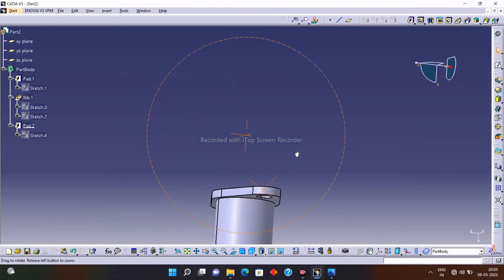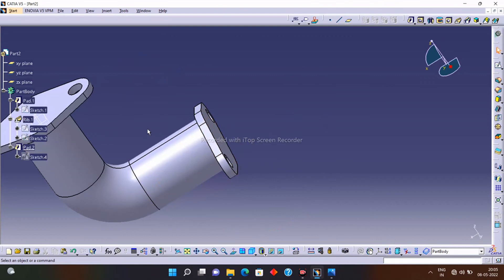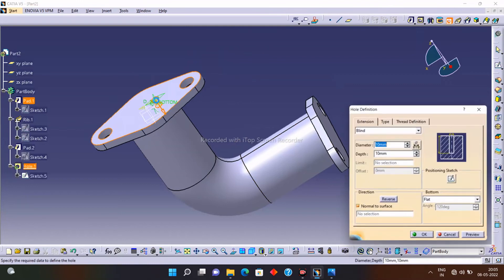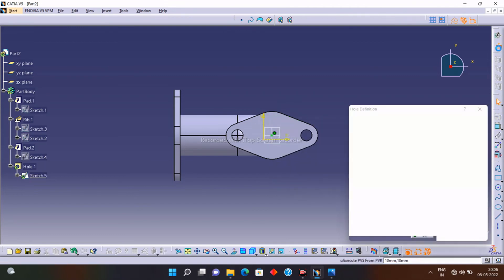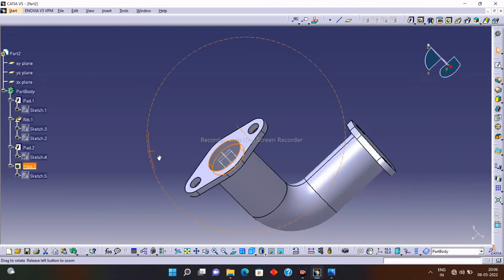Our elbow is almost ready. We just need holes on both plates. I will need a hole of diameter 60, so let's drill that. Select the Hole option, select the surface you want to drill on, click on the Sketch option, and constrain the point to exactly the center. Exit from the workbench, specify the hole diameter of 60, and click OK. You can see our first hole is successfully drilled.